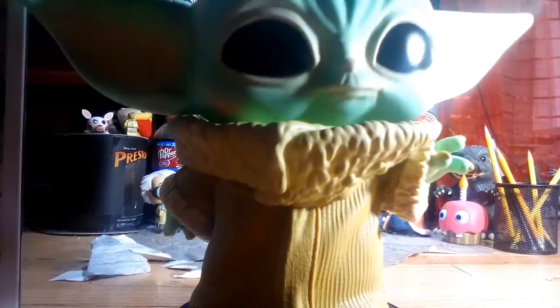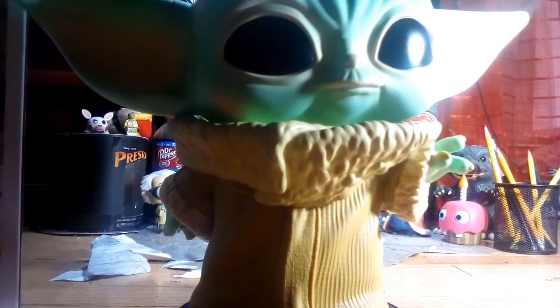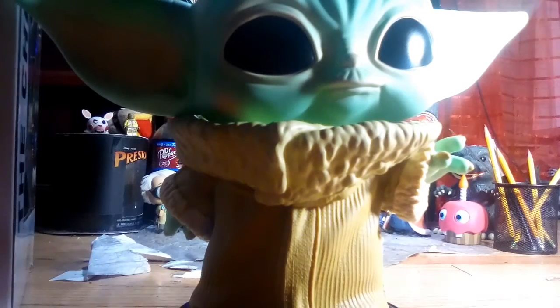Look at that forehead — I could probably plop a bunch of figures on there. The reason the box is so big is because of the ears; they have to make such a big box for the 10-inch pop. I'll show you how big he is compared to a regular pop.